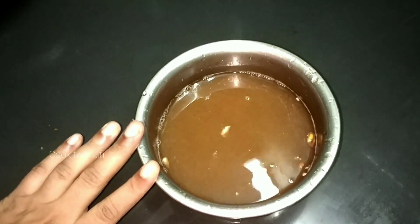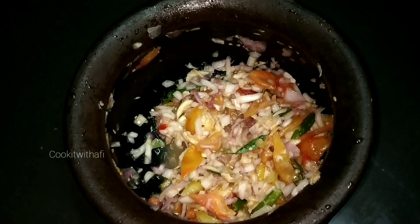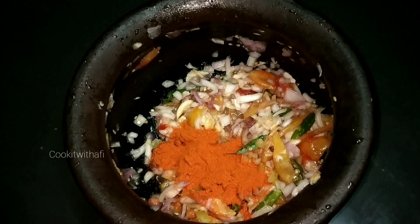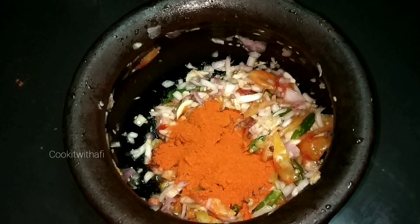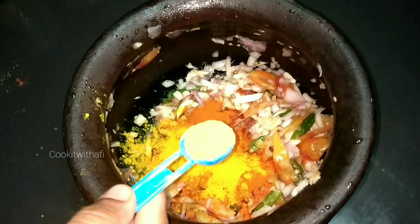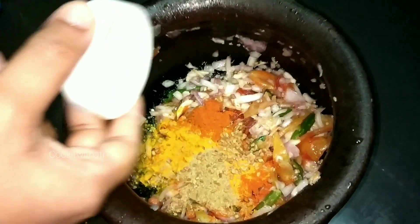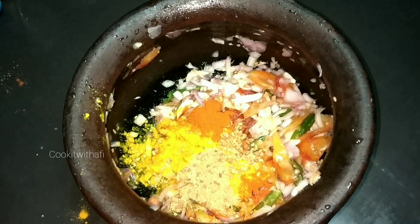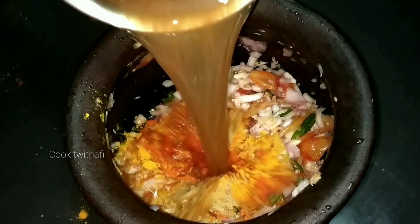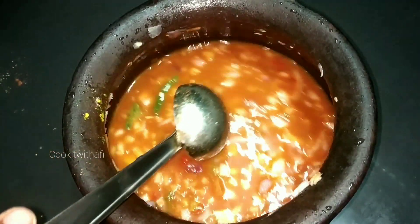It is a lemon-sized spoon. Now we have to add 2 spoons. Add 2 spoons, then add 3 spoons. Mix it with a spoon and add 1 spoon.